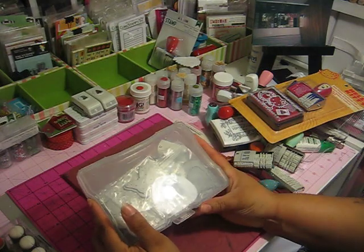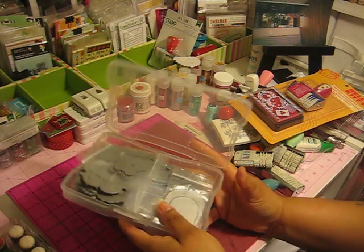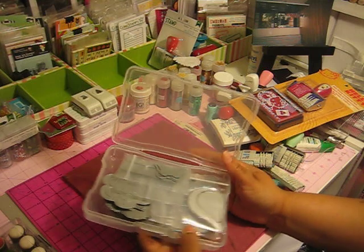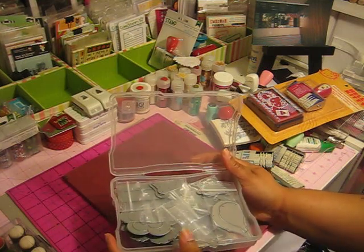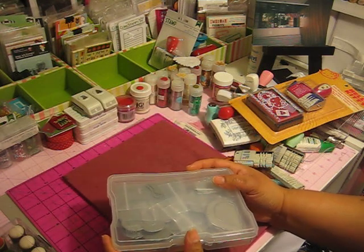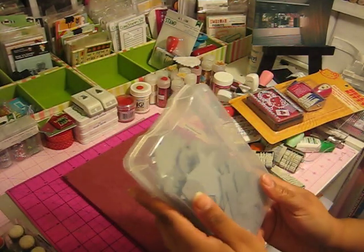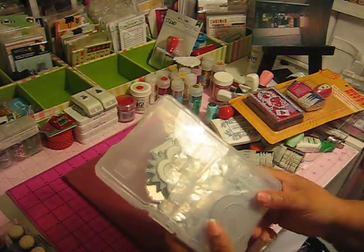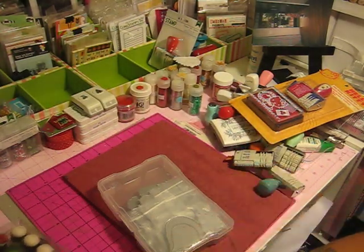Another item I love is dies. I think I have about four containers of thin dies. I have some by MFT, some by Paper Trey Ink, some by All That Scraps, Memory Box, and Scrap Paper Ohio. I love thin dies — you can cut felt, paper, vellum, anything. They're just really really good.